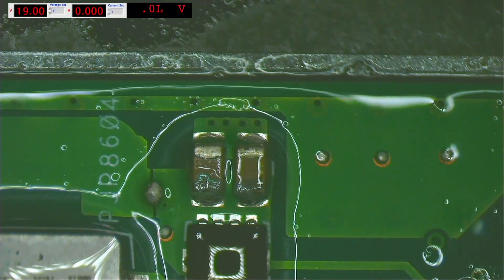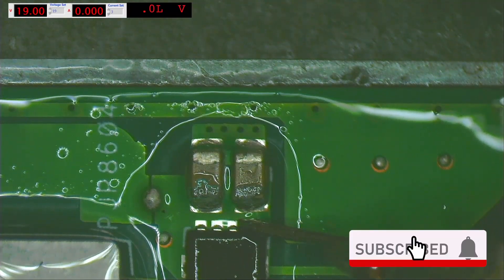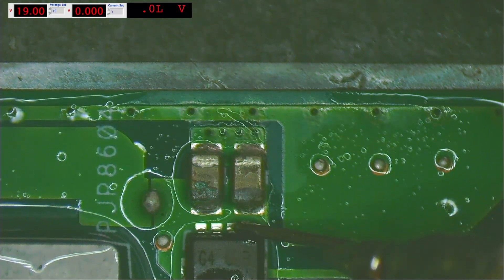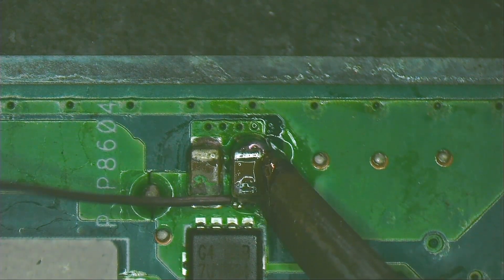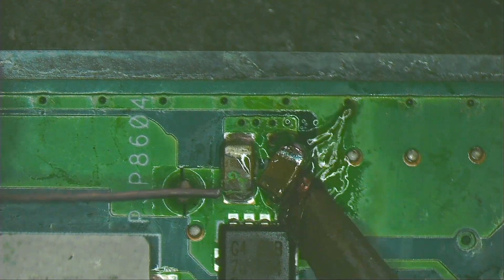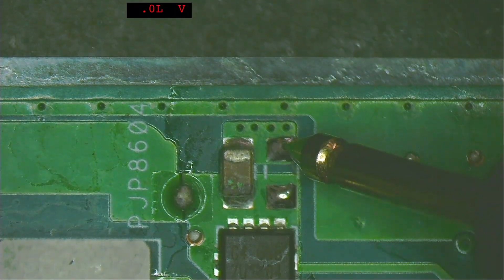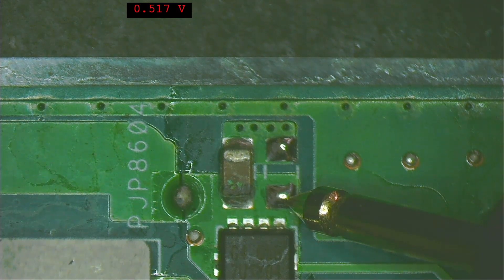Spray more isopropyl alcohol and set the bench power supply to 19 volts and 3 amperes — now we can see clearly which component is getting hot. Even so, we need to replace both capacitors since the other one also looks very bad. Remove the shorted capacitor using a soldering iron tip large enough to touch both sides simultaneously. Clean with isopropyl alcohol, set the multimeter to diode mode: one side is almost zero (ground) and the other side measures 517. The short is gone.